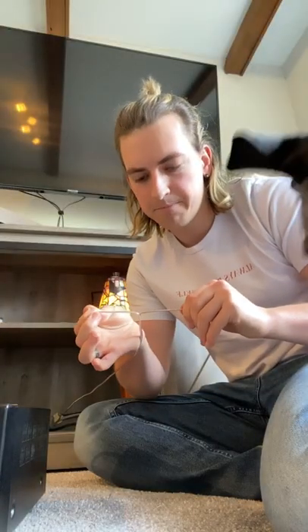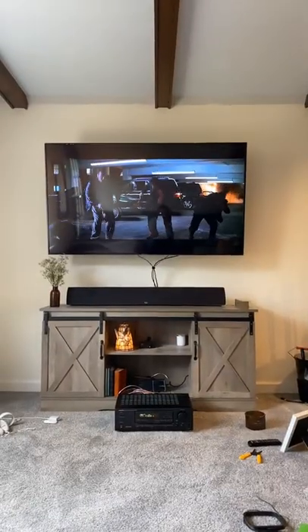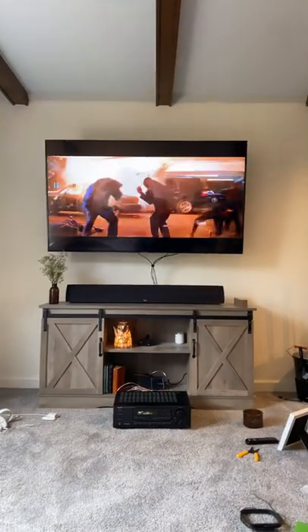Split the wire and strip it. Make sure the positive and negatives go on to the right side, and then repeat that for as many channels as you have. Oh yeah, that sounds good.